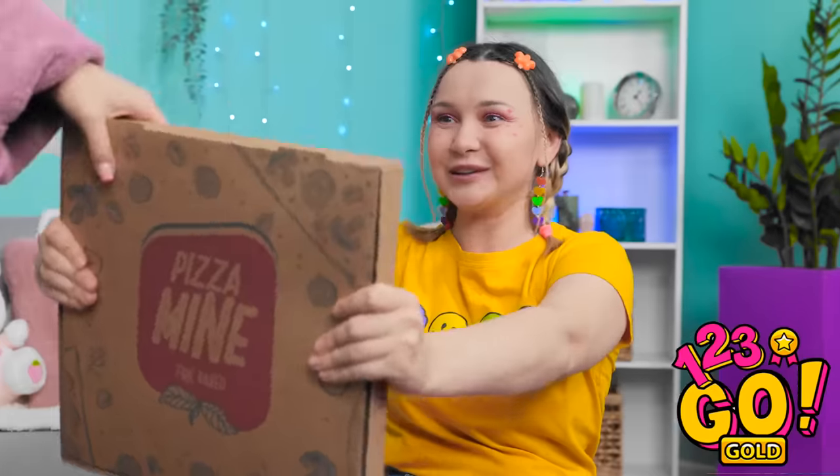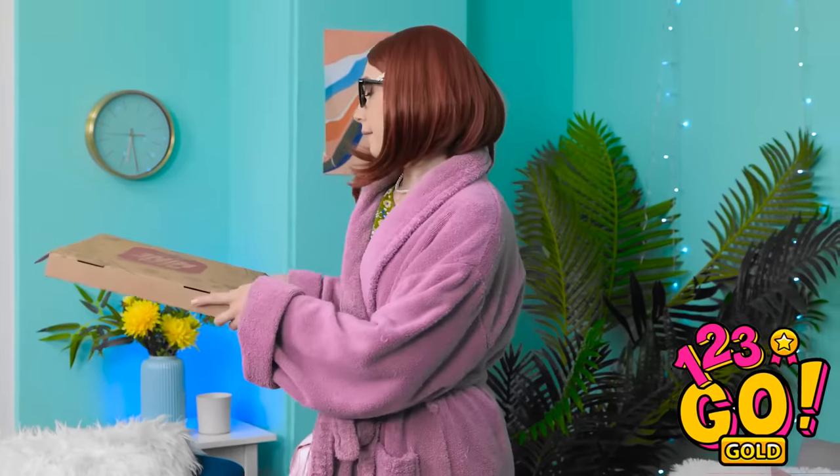Hey mom! Let's roll! Really, Chloe? I'm trying to clean! This belongs in the trash! Aw, you always ruin my fun! On second thought… It's so unfair!